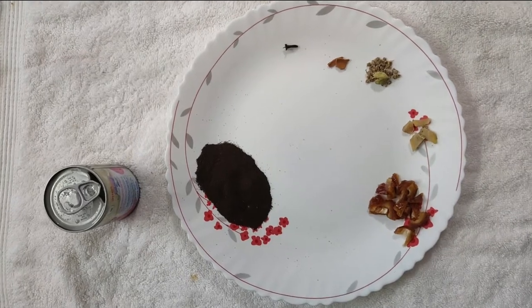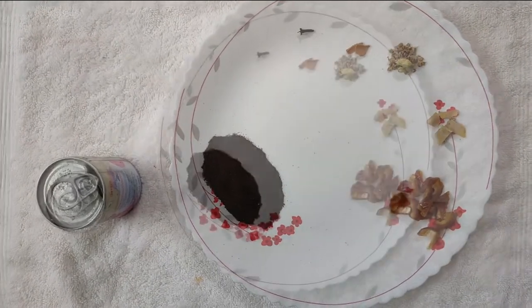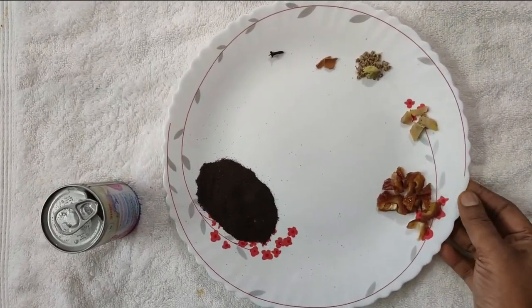Hi friends, welcome to Yodhi's Kitchen and welcome to the Addi Poli episode. I am ready to go to Addi Poli in Arabic Chai.